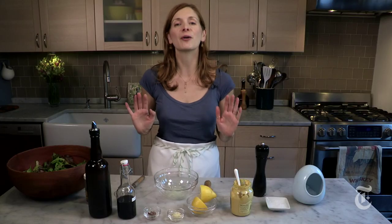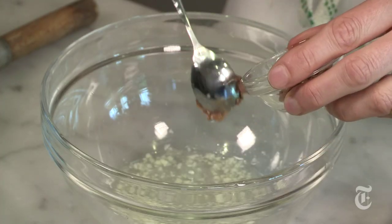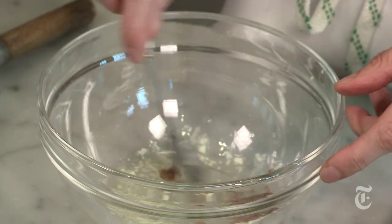Next step, add whatever aromatics you plan on using. You could use shallot, you could use onion, scallion. I'm a garlic fanatic, so I use finely chopped garlic. Next up, if you like anchovies, you can go ahead and add them now. Always add your aromatics before you add your oil, and the reason is that the acid helps extract the flavor from them.